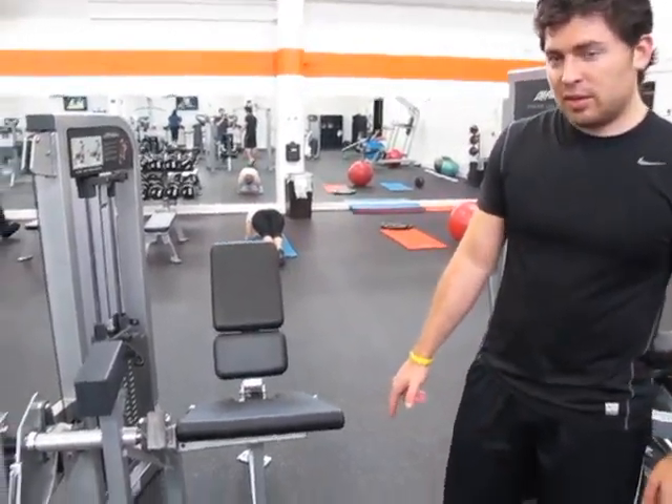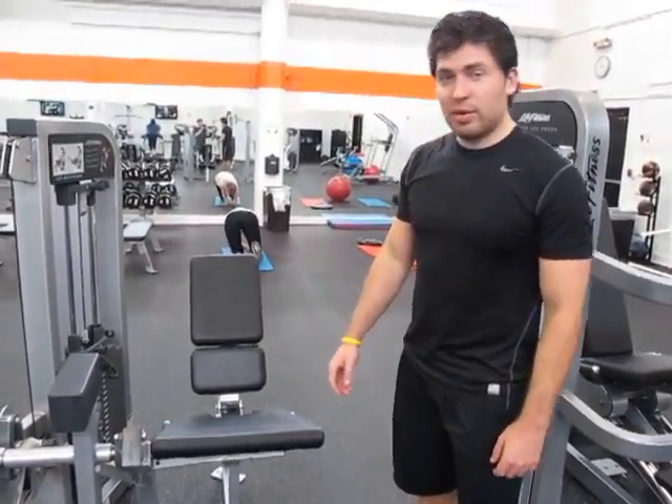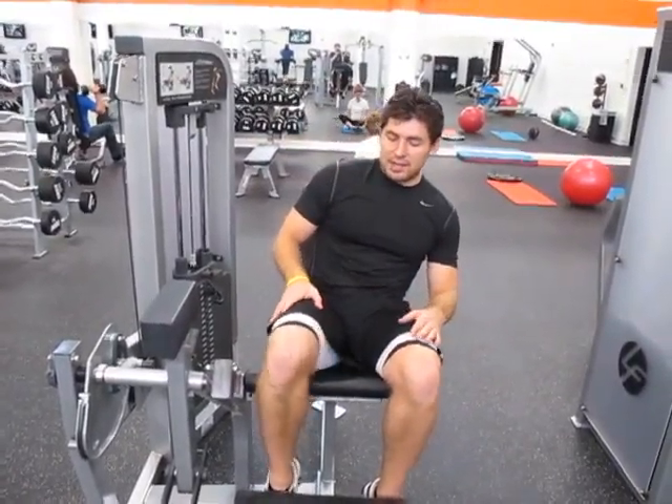Alright, so we've got your basic quad machine. You want to do this one. If you really do this, you can really do it wrong. The best way to do it is probably around 7 pounds. I like to do each leg so you can isolate it.